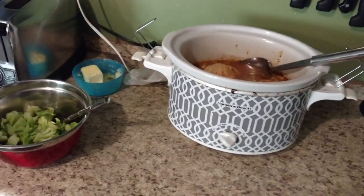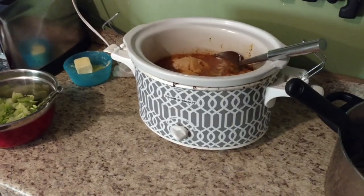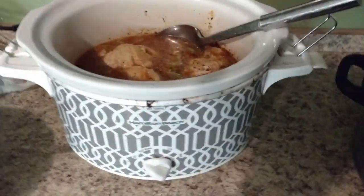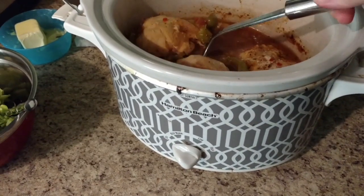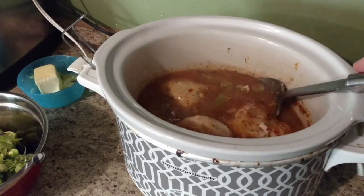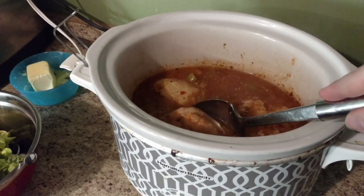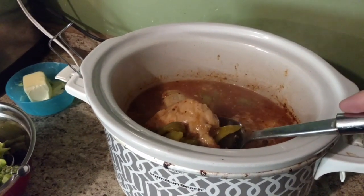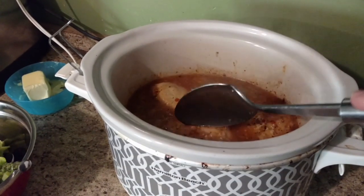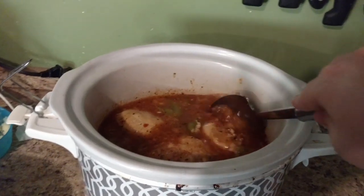All right friends, so it is 5:30 and my dinner is all ready. We have some steamed broccoli and our Italian chicken in the crockpot looking wonderful, nice and juicy. Lots of sauce that we can spoon over it. I actually turned off my crockpot at five o'clock, so it cooked for about six and a half hours.